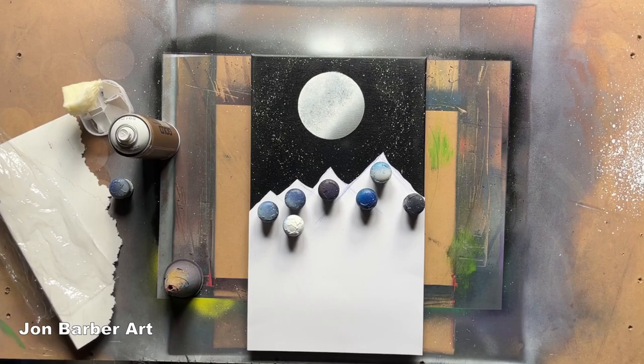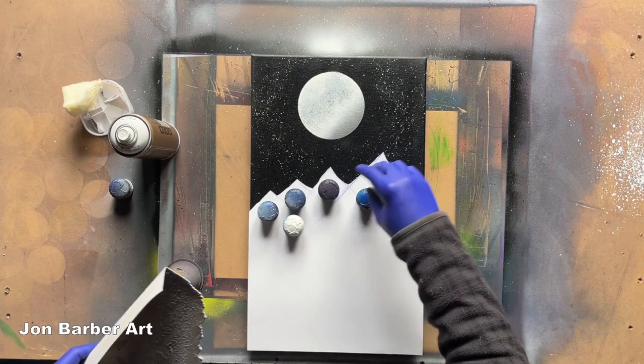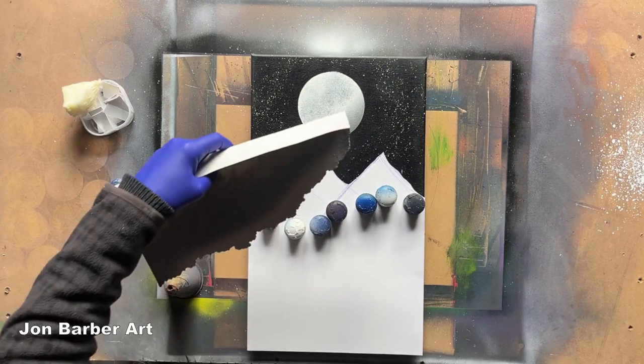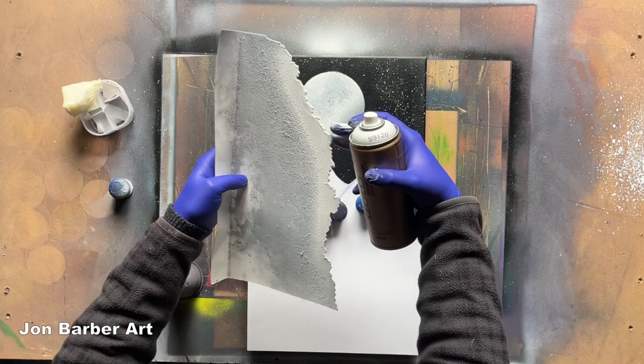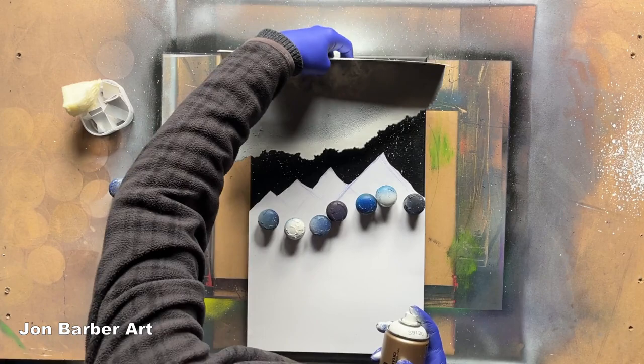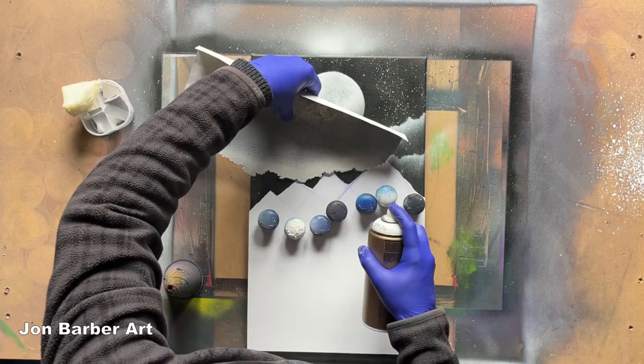I'm liking the look of that now, so I'm going to add a few clouds around this area around the moon. I'll add some clouds — this is just a cloud stencil that I've made myself. If you want to know how I've made it, there's a tutorial on my channel, so check that out. I'm just going to place the cloud stencil on the painting and spray lightly in random places on the stencil so you get different cloud shapes.